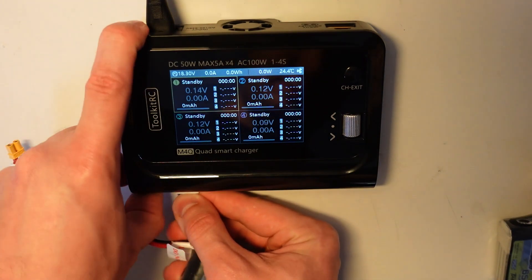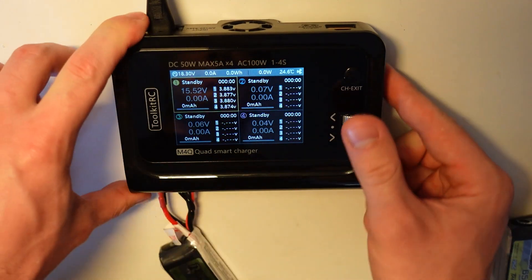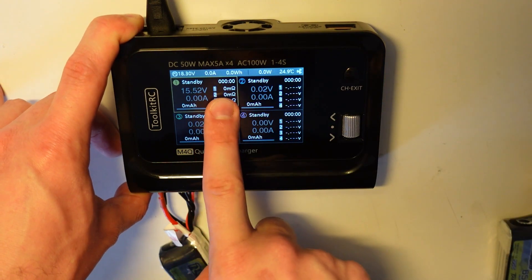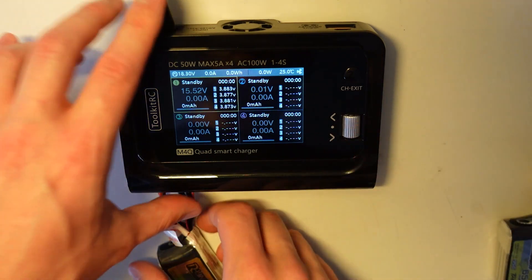A very nice feature is that as soon as you plug in the battery, it's gonna read the voltage of each cell, the total voltage, and also once you start charging it's gonna read the internal resistance, so you can know how good your cells are. That's very nice.